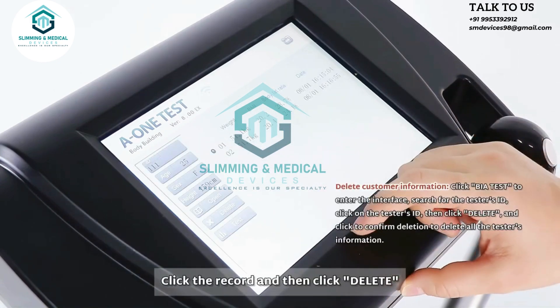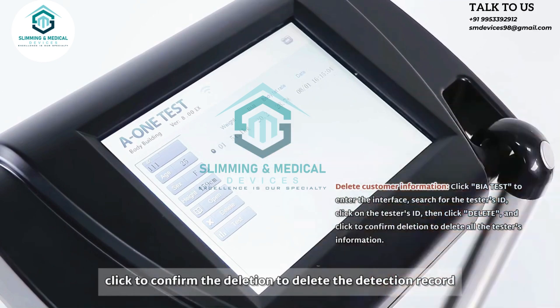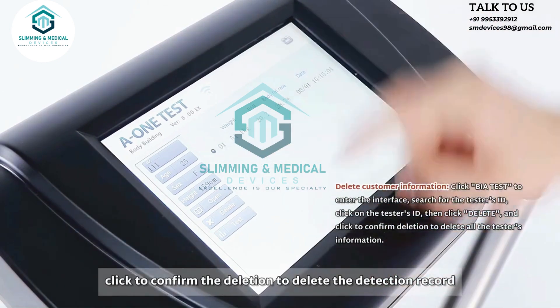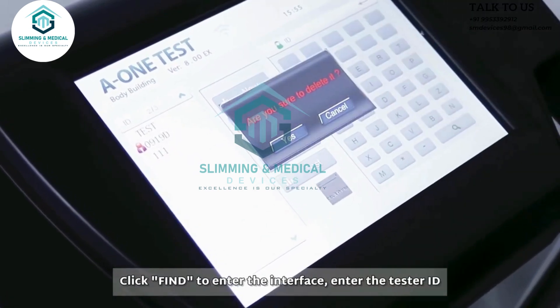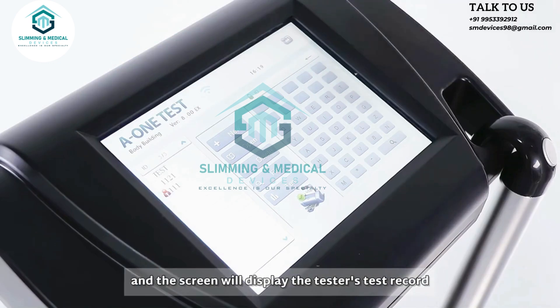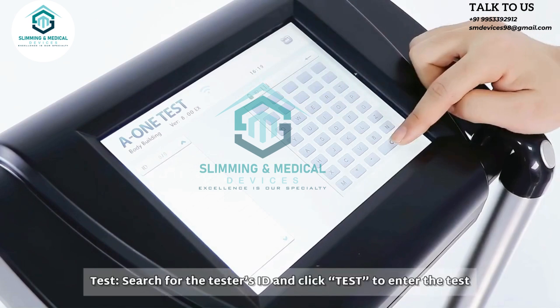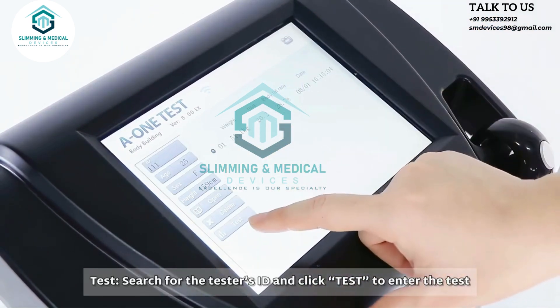Click the record and then click delete, and confirm the deletion to delete the detection record. To search, click find to enter the interface, enter the tester ID, and the screen will display the tester's test records. Search for the tester's ID and click test to enter the test.